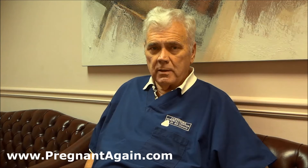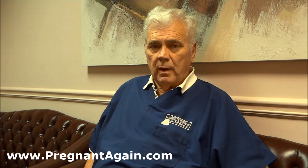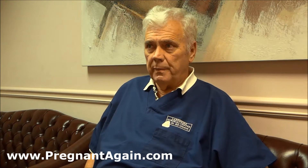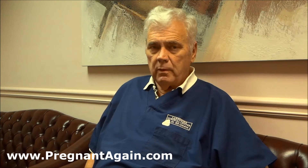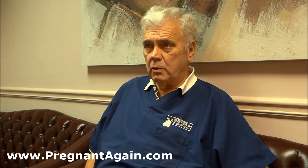I'm Dr. William Green from the Lakeshore Surgical Center in Gainesville, Georgia. What I'm addressing today is the difference between Assure Removal and Assure Reversal. With Assure Reversal, you have the potential to have a baby. With Removal, you don't. Removal is just taking the devices out, not reconnecting the tubes.